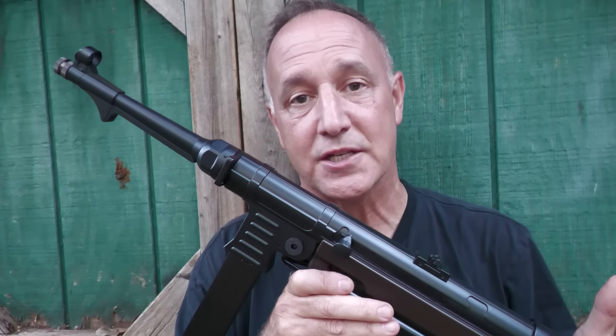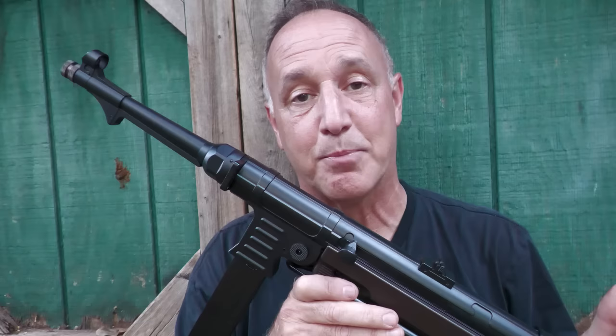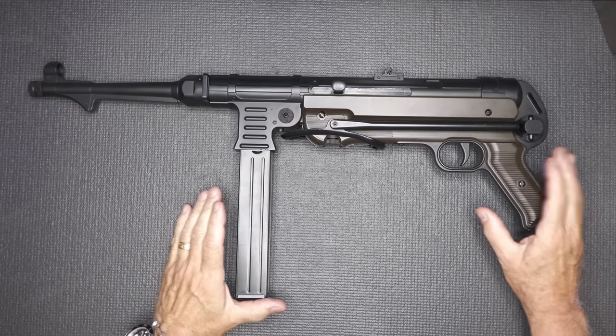We bought the Legends because of support from our Patreon family, and we really do appreciate those guys. It allows us to bring a lot of cool, different types of guns to you. The Umarex Legends MP.